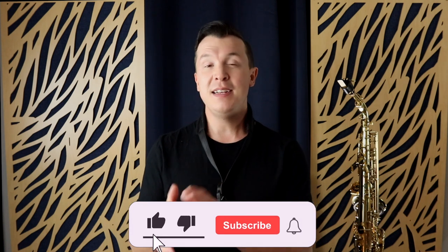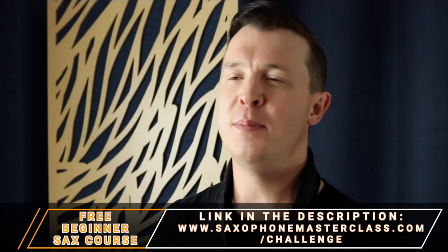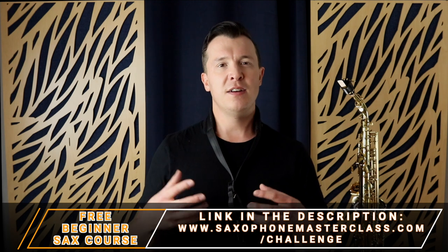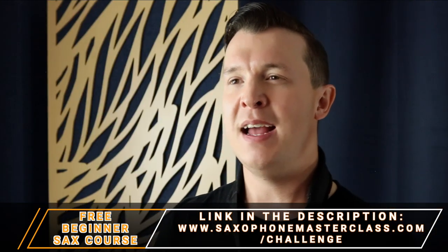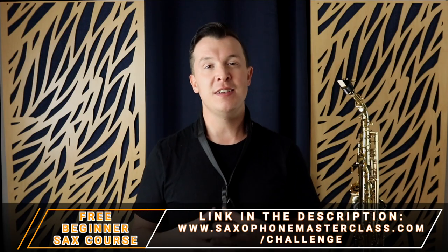I really hope you enjoyed today's lesson and got a lot out of this video. If you did, please comment below and subscribe for weekly lessons. Get access to my free beginner course at saxophonemasterclass.com/challenge and start learning all the fundamental techniques the right way. If you want to continue your saxophone journey, I have hundreds of lessons and courses at saxophonemasterclass.com, plus a ton of free lessons on this channel. Until next time, thank you so much for watching and happy playing.